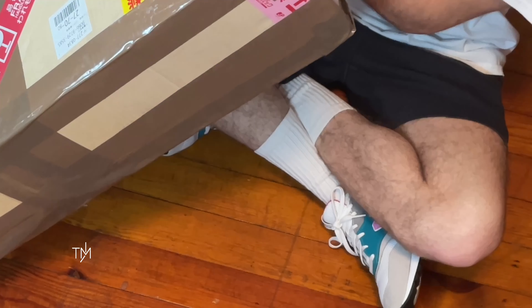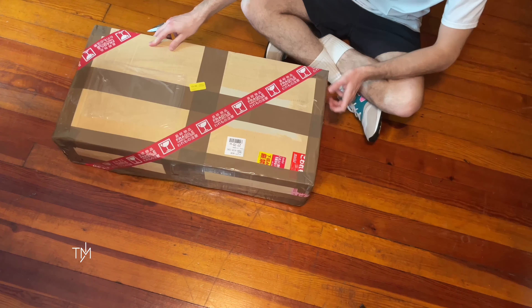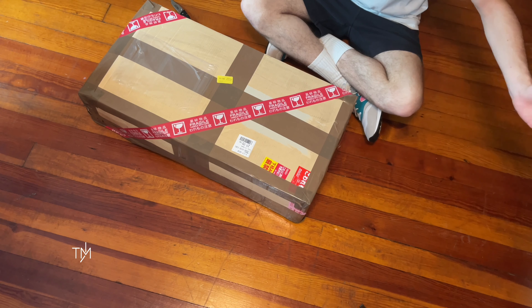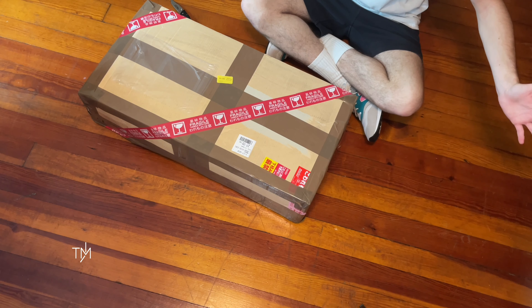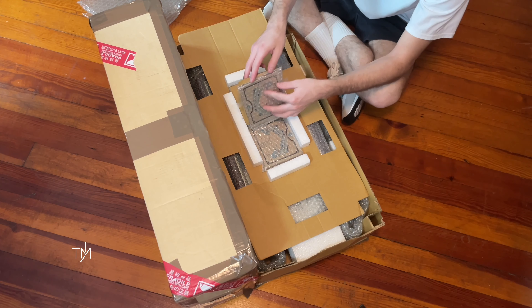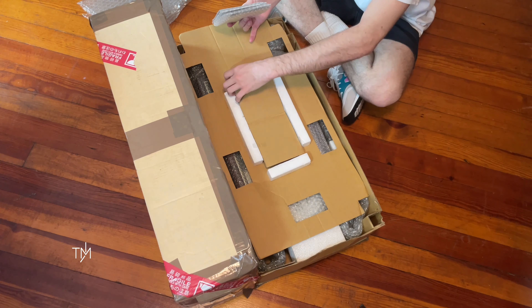Hey guys, welcome back to another unboxing. Today got another one from Japan as always. No way — oh my god, I just realized this: they shipped it in the original box. That's not good. How am I gonna wear this? Not really sure what I'm getting into here because this one shipped in its original box all the way from Japan. But without further ado — at least it is in its original box.